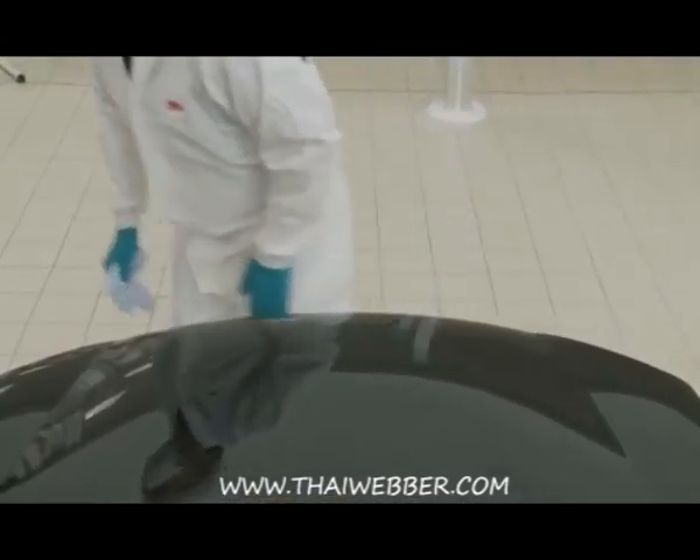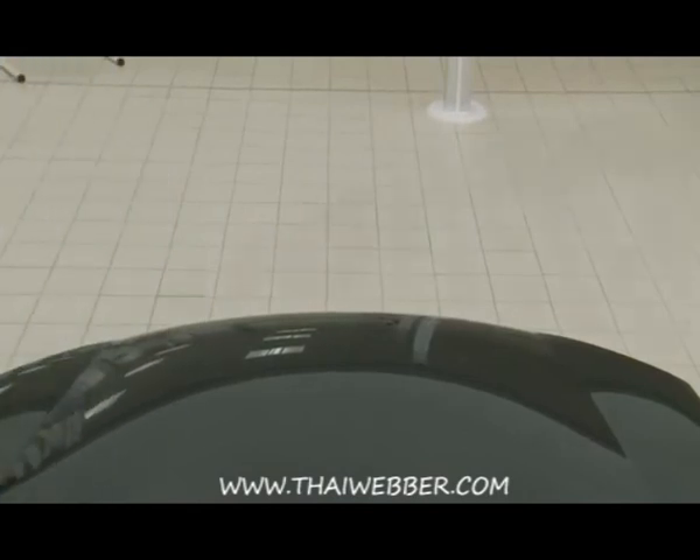A final inspection shows that all dust nibs have been removed for a flawless glossy finish.